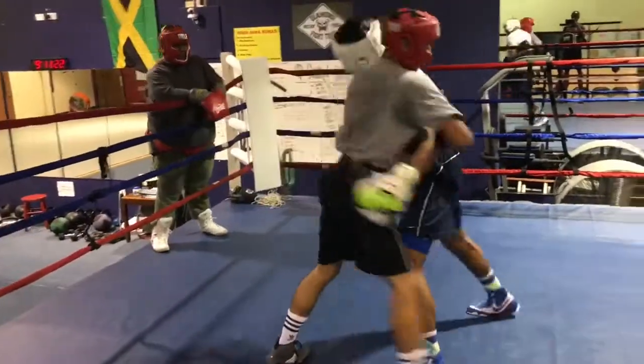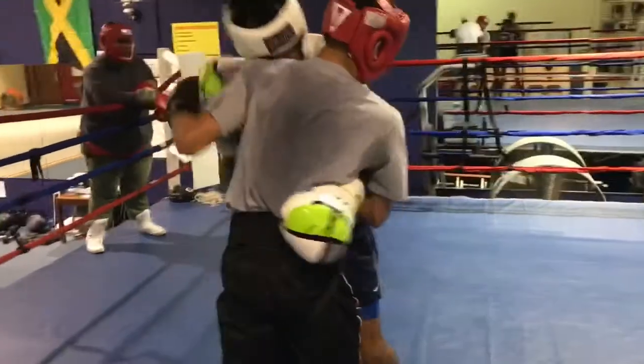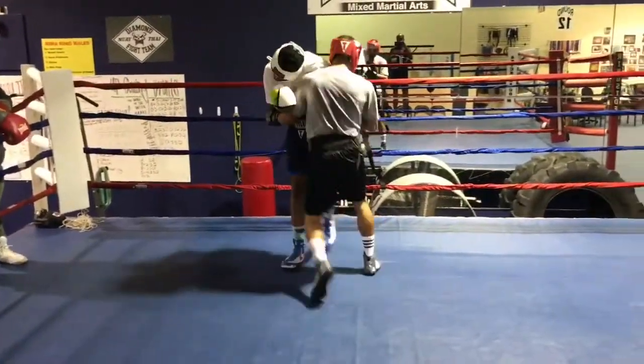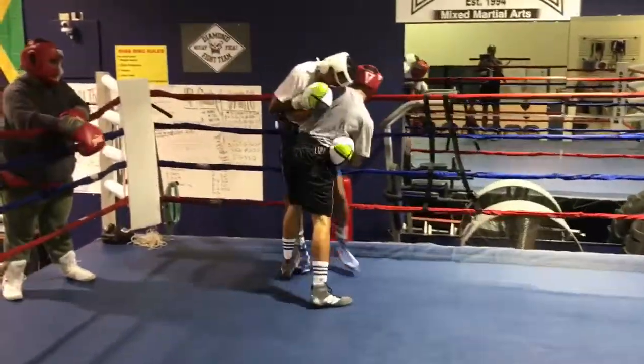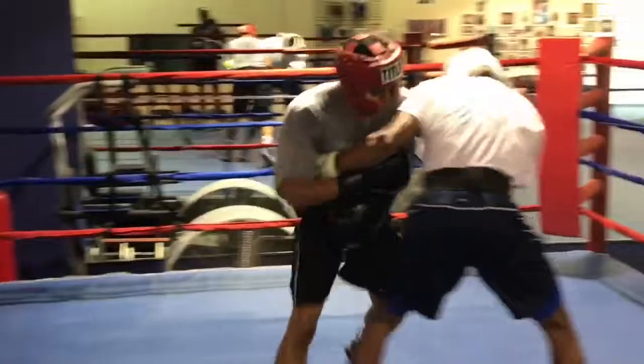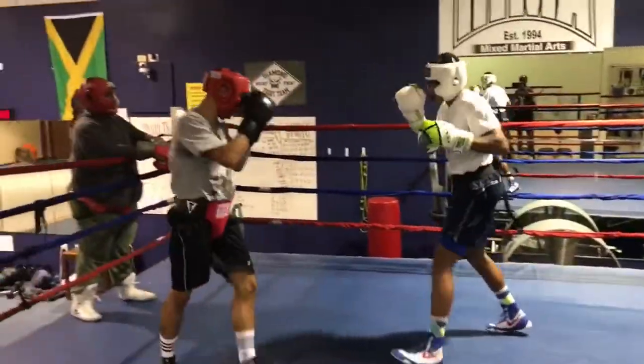Nice. Ready? Good. That's good work right there. You'll learn how to tussle using your hips and legs. Hips and legs. There you go. Break back out. Spin back out. Start back over. Reset. Really good.